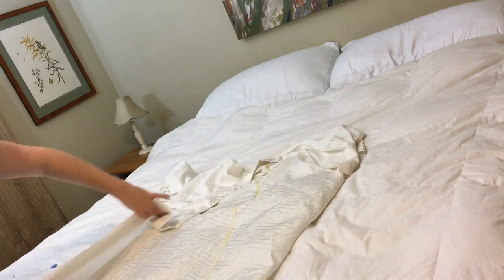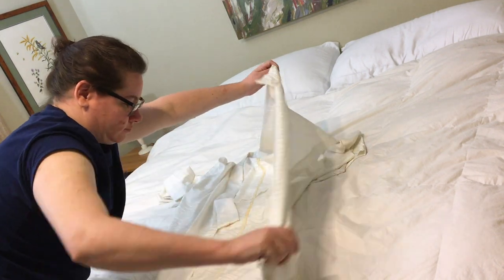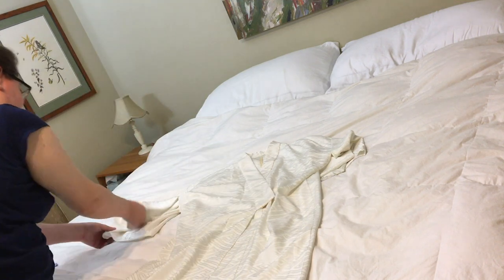So once again you're just going to lay everything out flat, pull the sides over as if you were wearing it, and make sure the sleeves are out straight.